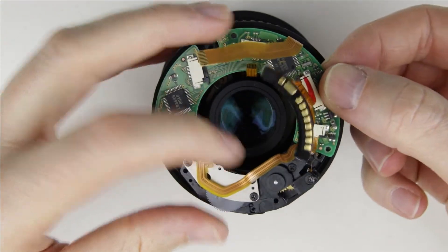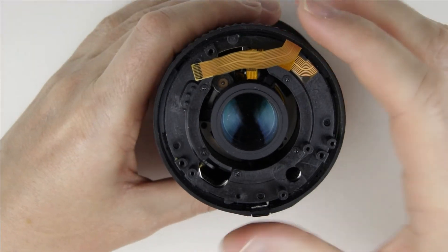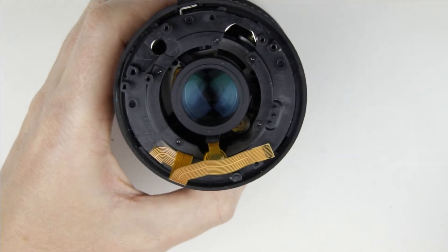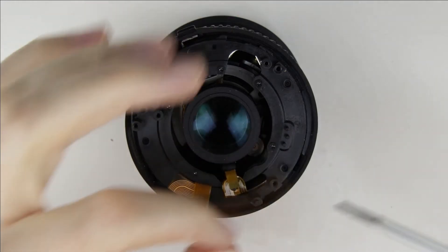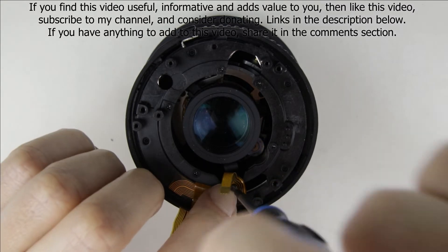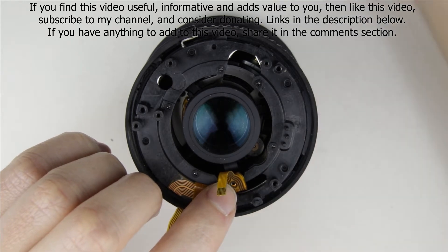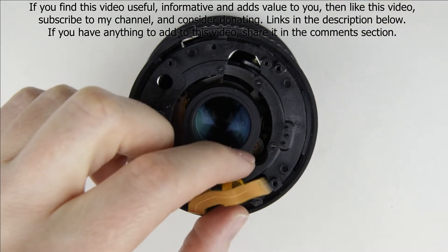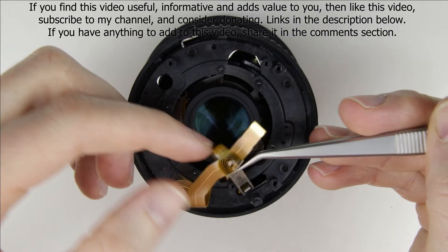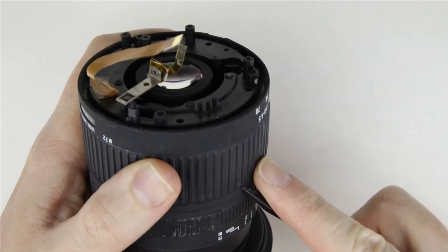Remove the autofocus unit with the PCB. Remove the screw which holds the flex cable.